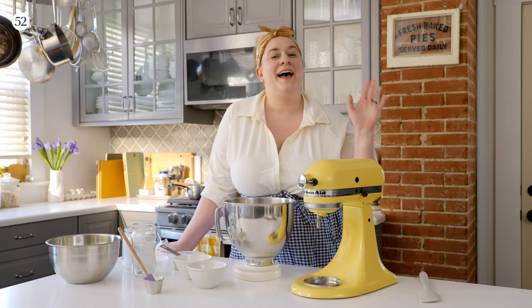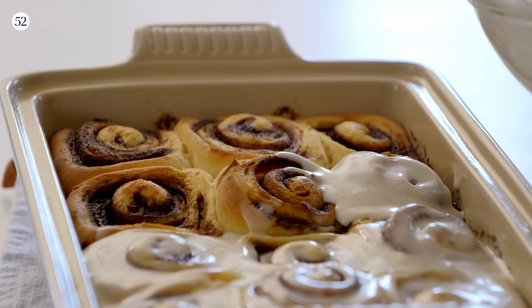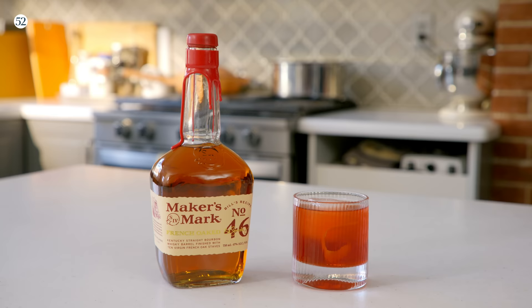I'm Erin Jean McDowell. I'm a cookbook author, recipe developer, and food stylist specializing in all things baking. And I'm so excited today to be making my cinnamon rolls with bourbon icing. I'm pairing it with a vanilla bean Boulevardier, which is a twist on the classic cocktail made with Maker's Mark 46.